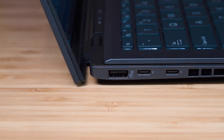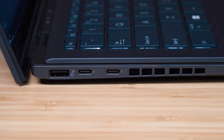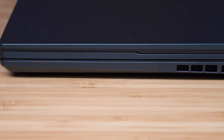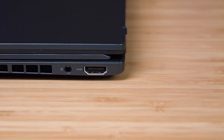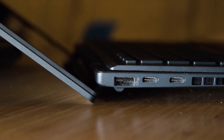Looking at the ports, we have a USB Type-A port which is USB 3.2 Gen 1. We also have two Thunderbolt 4 ports. On the right-hand side we have a full-size HDMI port, version 2.1, and also a combo audio jack. I do like the combination of ports Asus has put on this, as you don't need to carry adapters.